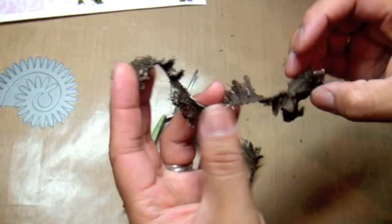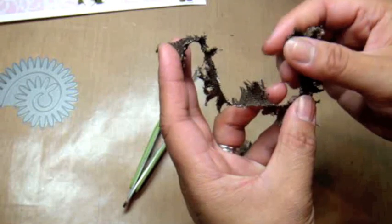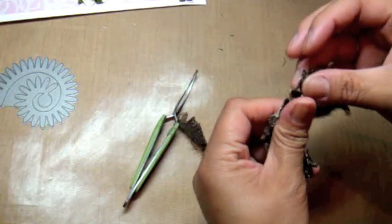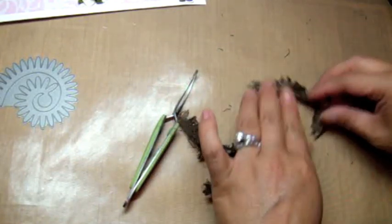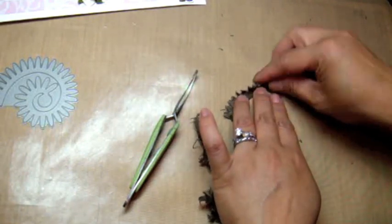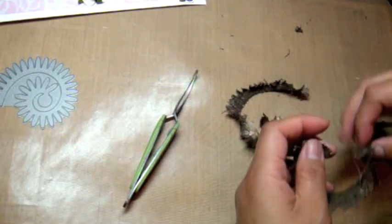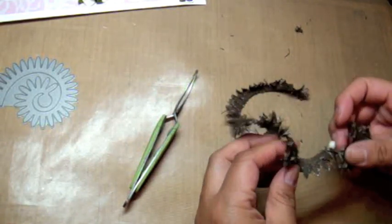I'm just trying to get the shape back here so I know where the center is — the center is right here. You could always use one layer of the daisy, but I'm going to use two layers. The way I do that is I layer them, stagger them over each other, and then roll it all together all at once. So I'm trying to find the shape — looks like it's going to be this way.